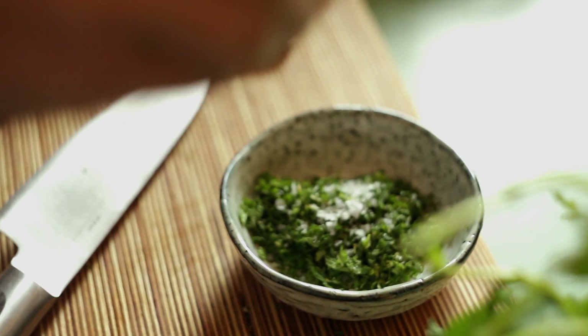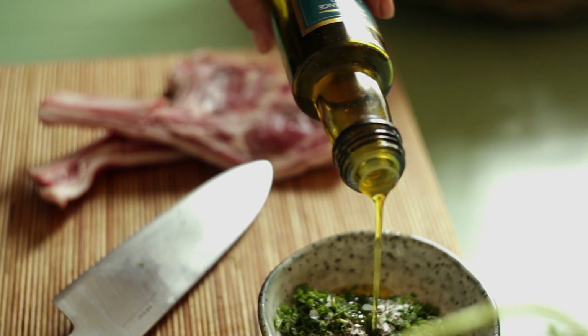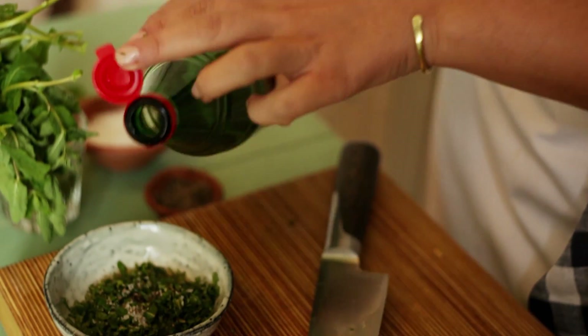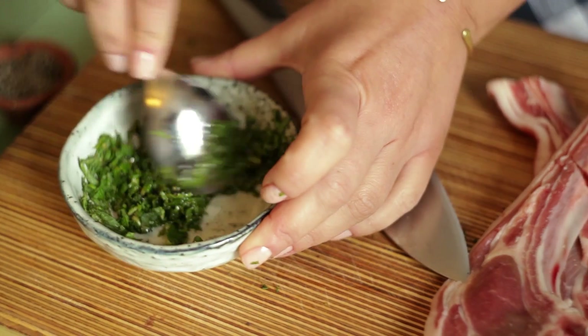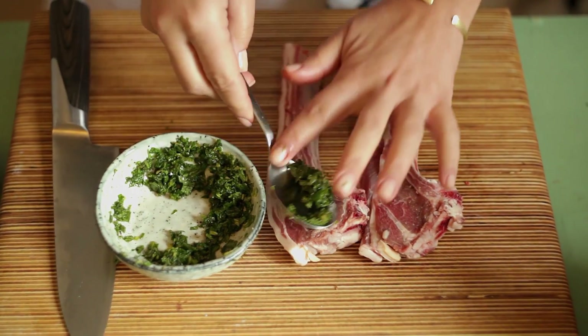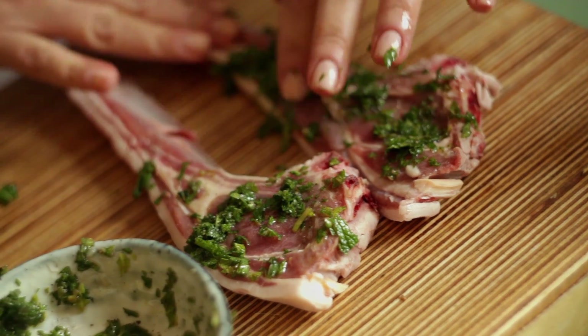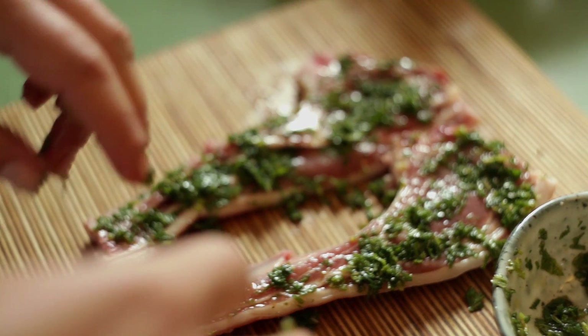a little bit of pepper, some oil, and a little bit of cider vinegar. I'm just going to turn them over and marinate the other side.